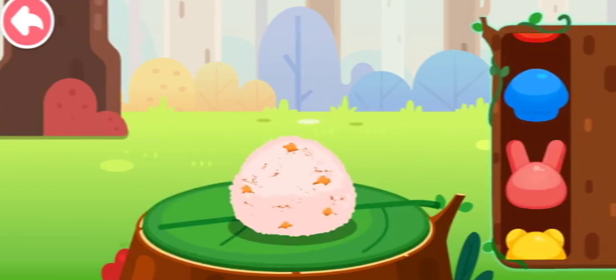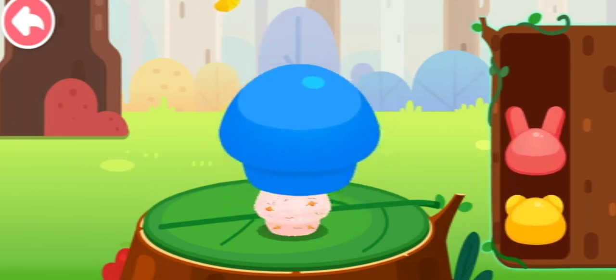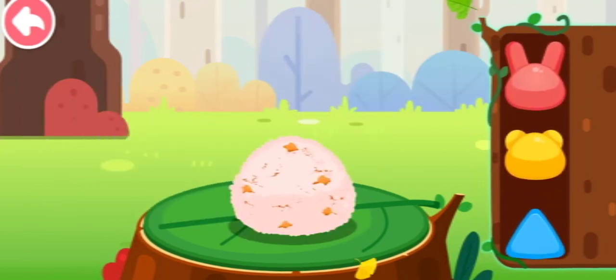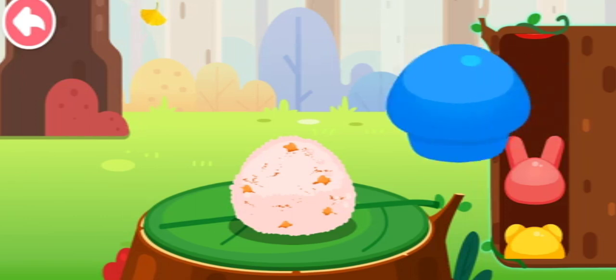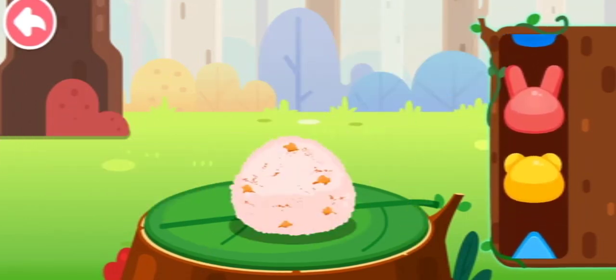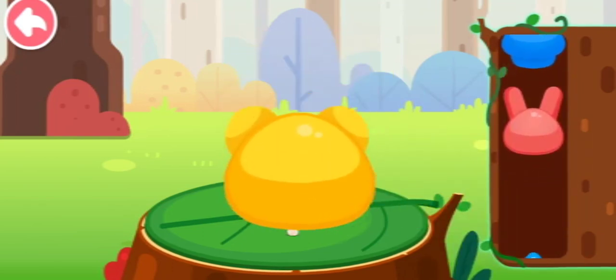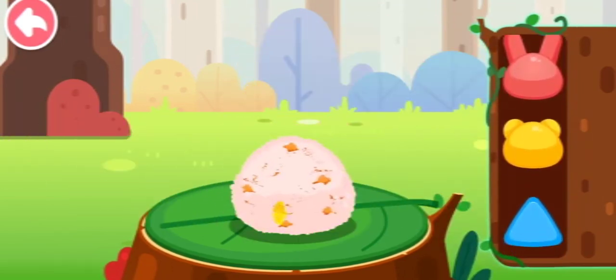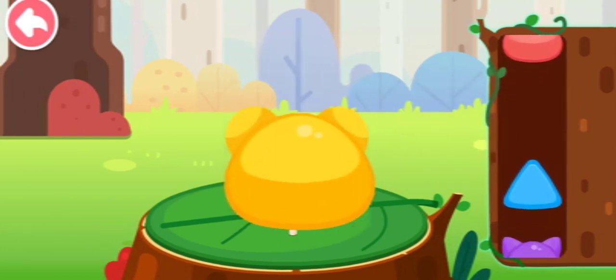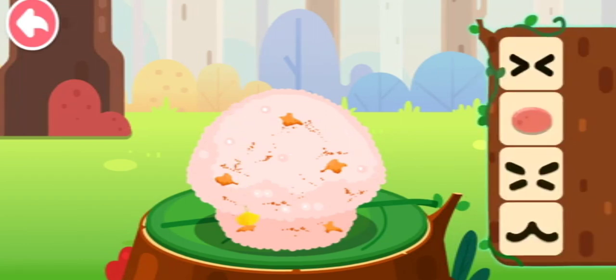Pick a mold you like, then add some cute decorations.